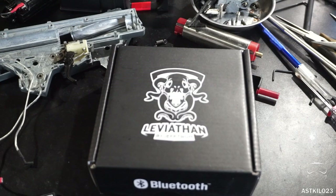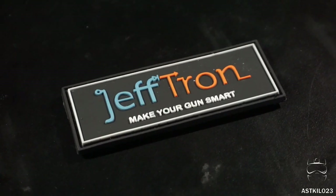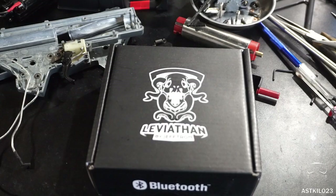Hey guys, welcome back. It's been a while since I did a video. Things like college have really gotten the better of me lately, and unfortunately I have to focus on that for a while. But JeffTron recently contacted me and asked if I wanted to review their somewhat recent Leviathan MOSFET. I thought, yeah, absolutely — I love reviewing these things. Internal parts, it's totally my thing. Thankfully, they did throw in some patches: a JeffTron patch and a Leviathan patch, because I absolutely love having patches.